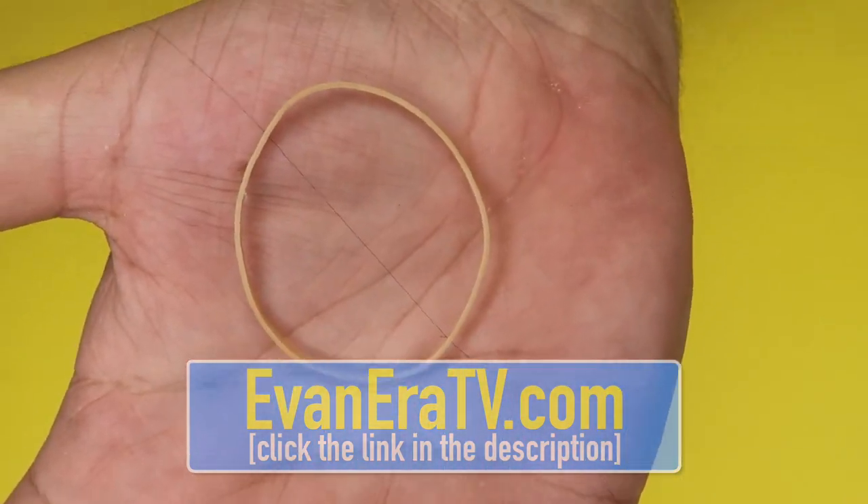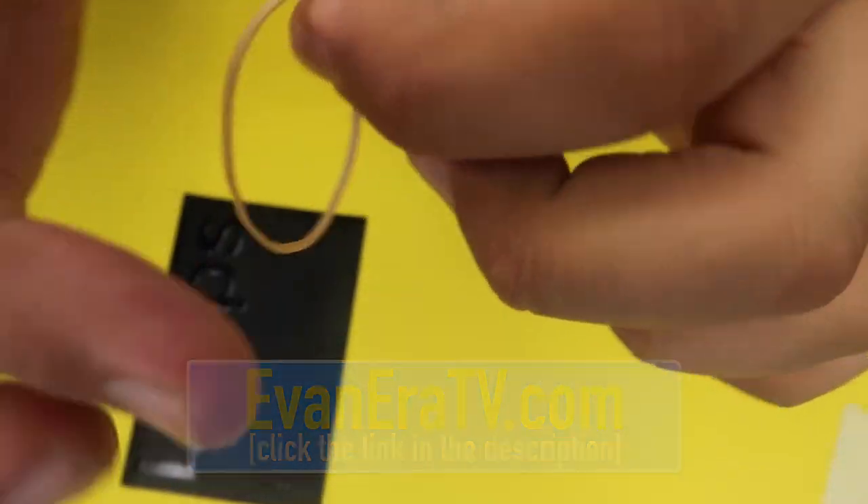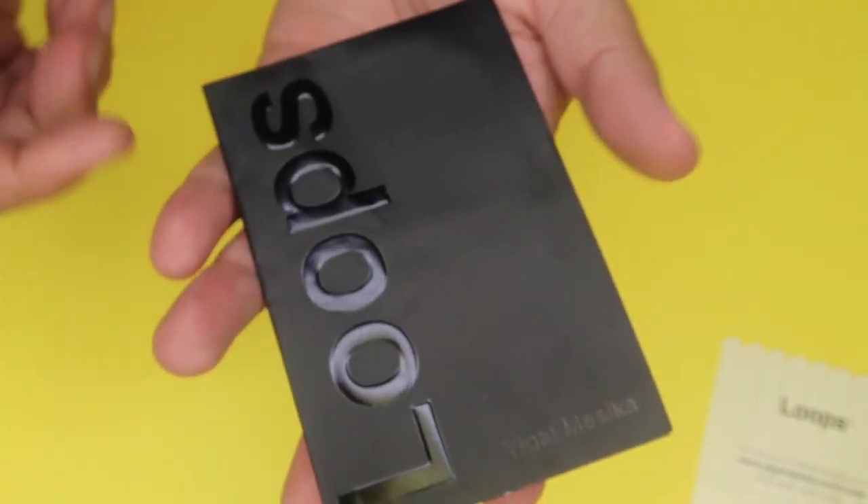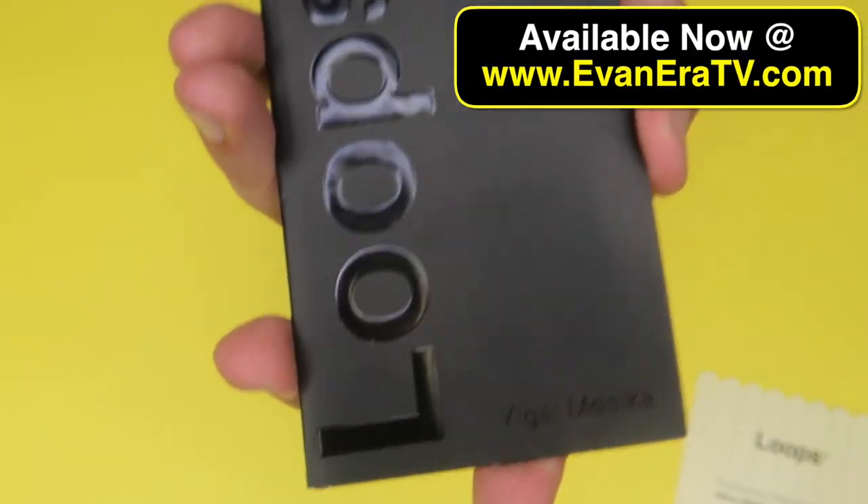The beauty of this hookup is you can just let the loop slip off like this, and then they can pick the rubber band right up out of your hand. It's a really neat end to the trick that convinces them there's no strings attached and that they really just saw that rubber band float in midair. Pick up some loops from EvanEra.tv and try out this amazing trick at home. And that is how you do the magic floating rubber band trick.